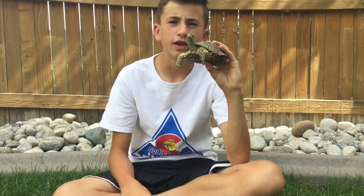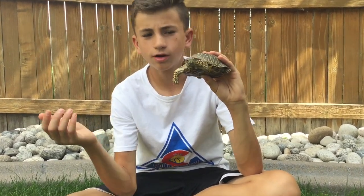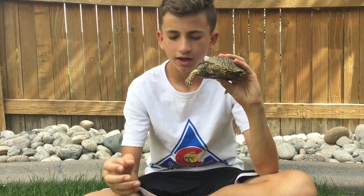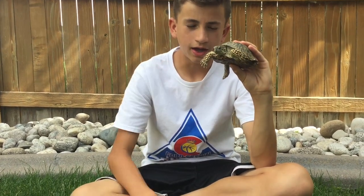Hey guys, here we have an ornate box turtle. In the last video, we were able to come across this in the neighborhood, and we showed you kind of what it looks like up close, and the cage that we built for it, because as of now we are keeping it as a pet at Hayden's house.